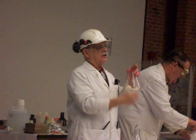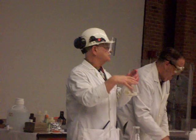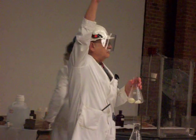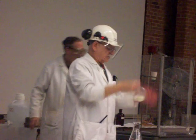When all the oxygen in the glass was used up, the flame went down, the air in the glass cooled down, pressure in the glass decreased, and atmospheric pressure pushed the egg into the glass.